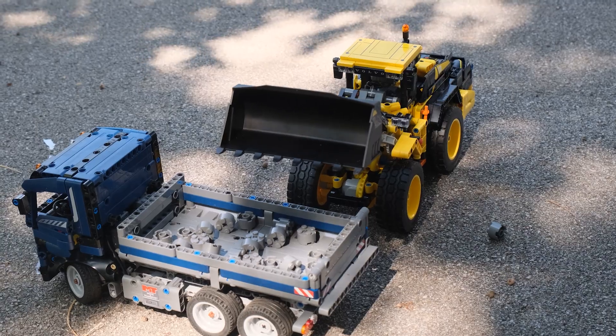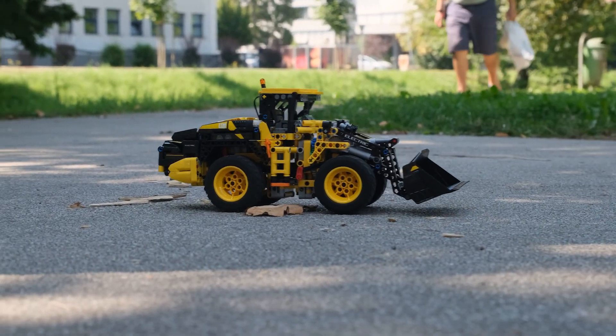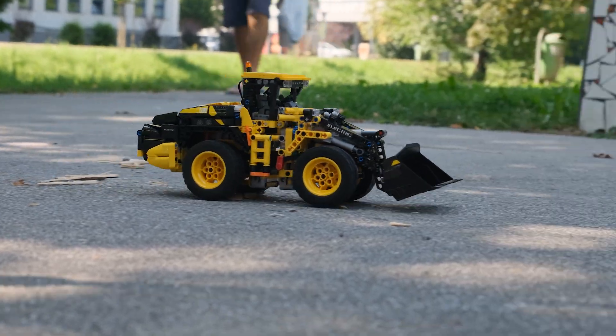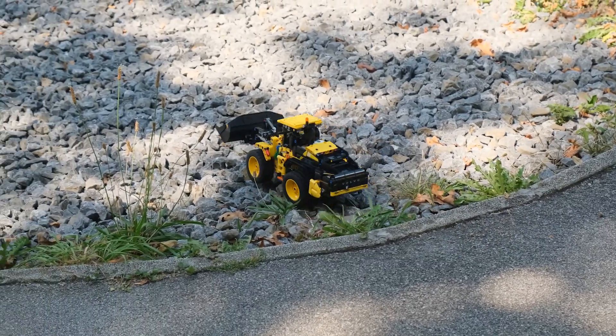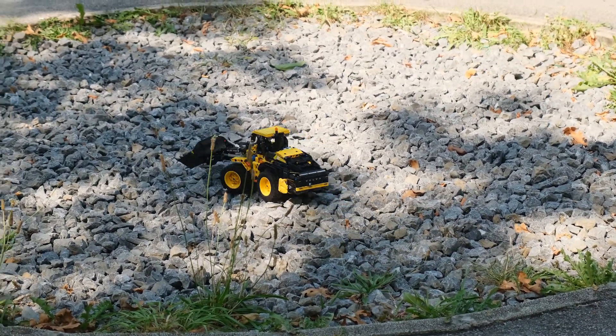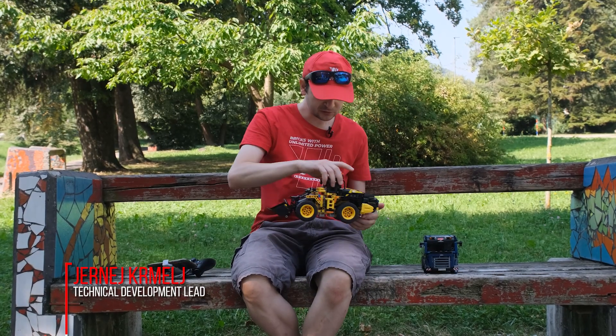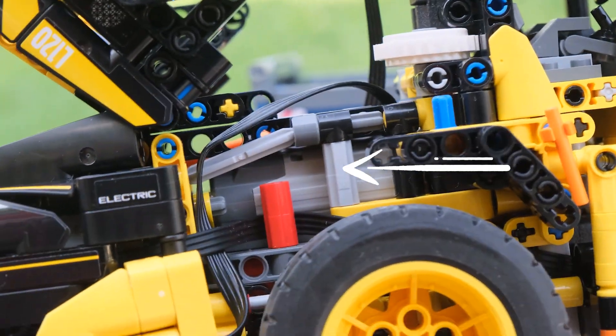We tested it here outdoors and it seems to work quite well. We actually managed to pop some wheelies because of the all-wheel drive. It is also very capable going off-road, and all in all I'm really happy with how it turned out.